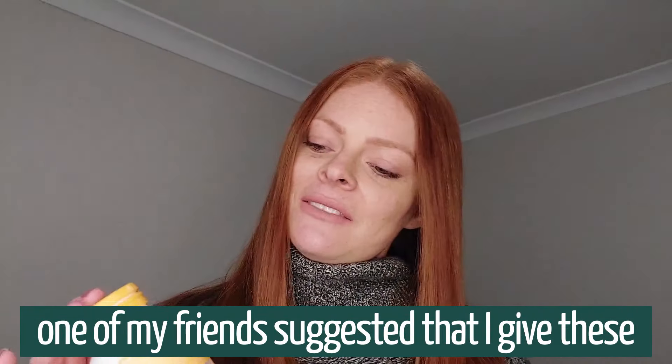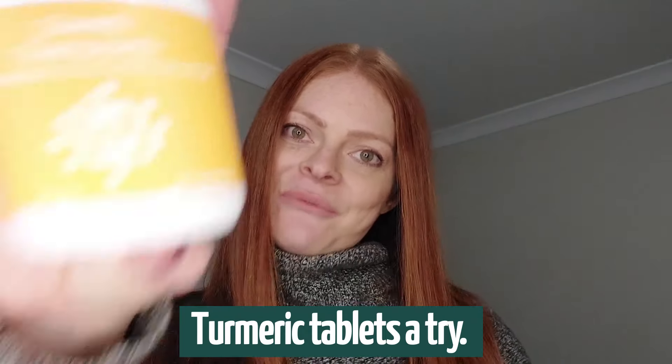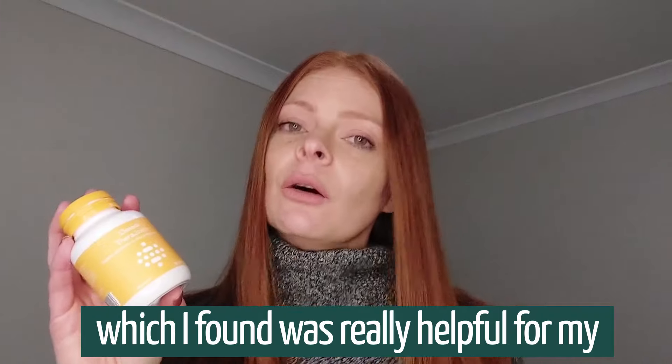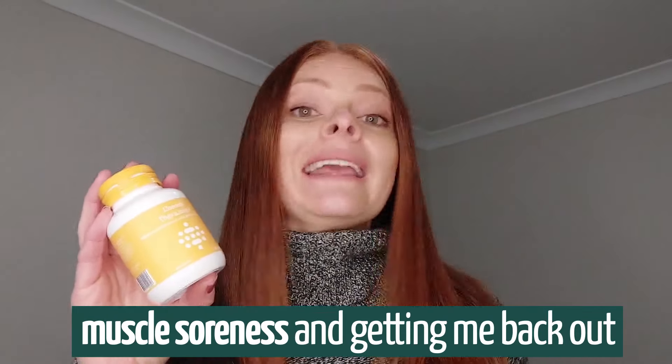One of my friends suggested that I give these turmeric tablets a try. They're really great for joint pain and they've also got added magnesium, which I found was really helpful for my muscle soreness and getting me back out there running with less recovery time needed.